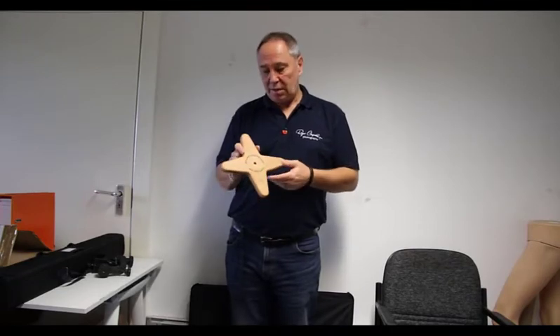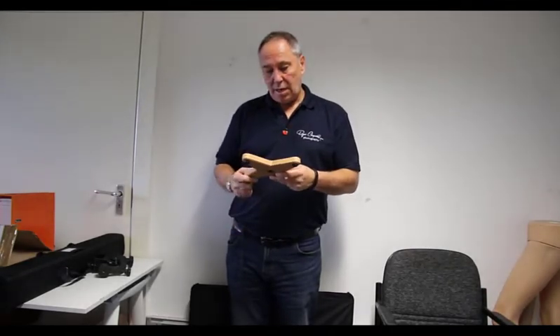Hi, my name is Roger Chatman. I run Roger Chatman Photography, and this is my video for my camera hide plate.